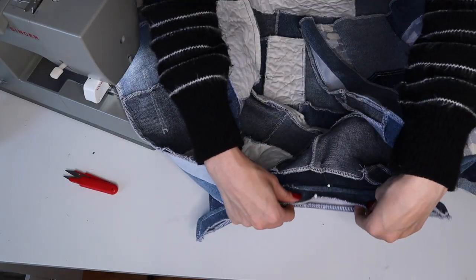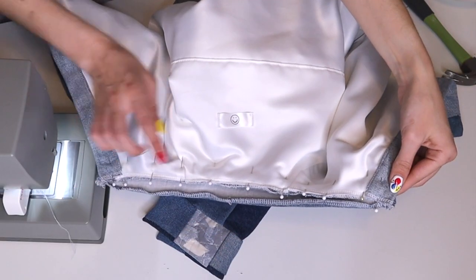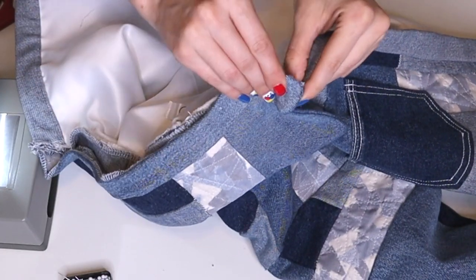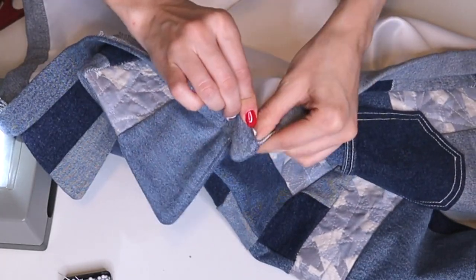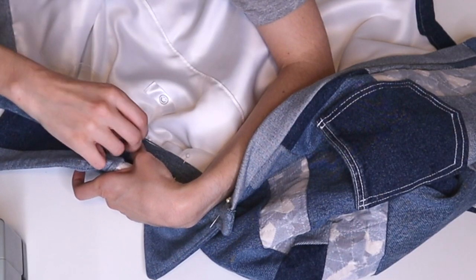Then it was time to attach the collar to the jacket. I pinned one side of the collar to the right side of the jacket, matching the entire center back of the collar, and sewed. Then I flipped the other side of the collar up, folded in the raw edge, pinned it into place, and hand stitched it down.